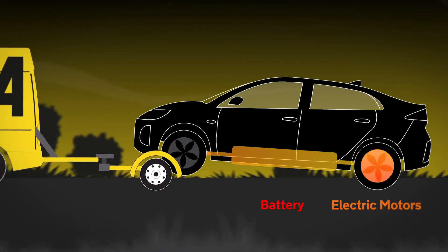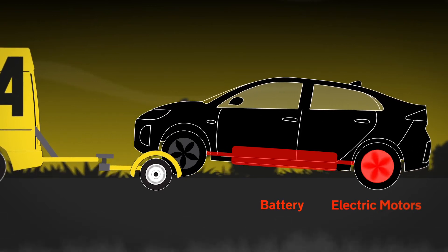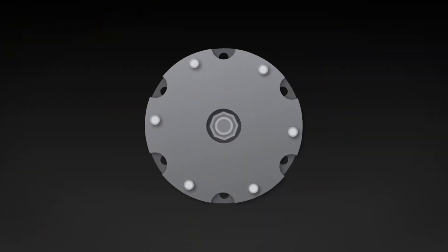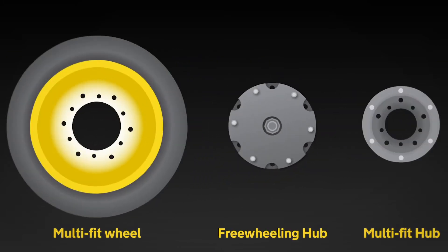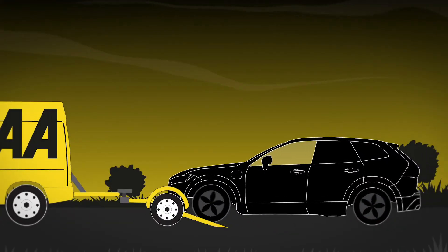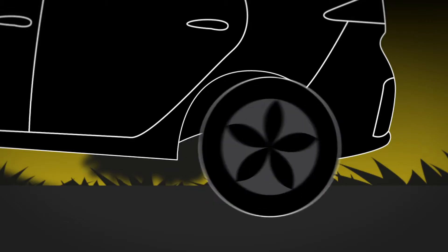While Ben's working on the first wheel, let's take a look at how the three-wheeling hub works in more detail. Manufacturers don't recommend towing electric vehicles because you can't put them in neutral. The three-wheeling hub is the latest addition to our multi-fit wheel kit that takes that problem away. Once the car is loaded onto the van, it's just four simple steps to fit.